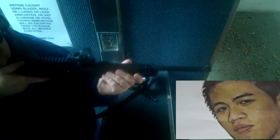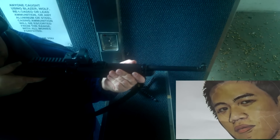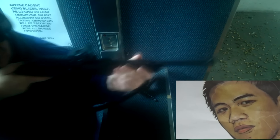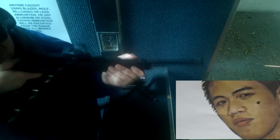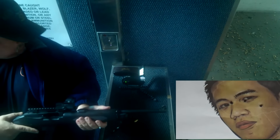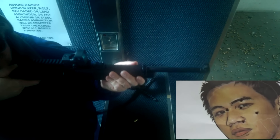Taking the Ruger PC4 out to the range for a little action, and it's different this time. It looks the same as in the last video, but the difference is this time it belongs to me. I just couldn't see turning it back over to my brother-in-law, so I bought it off him. I like this gun — I like this gun a lot. 40 caliber wasn't something I originally thought I'd like, but it's doing very well for me.